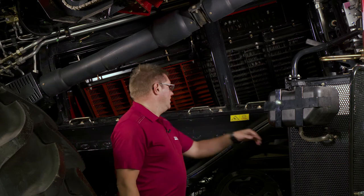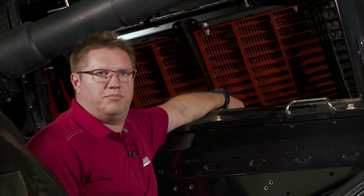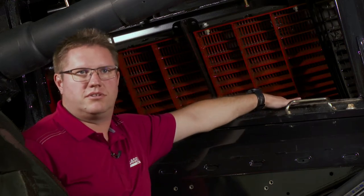Hi there. Let's talk about some different modules and some different settings in the module area on our 250 series combine. The first thing I want to touch base on is concave pinch point, located up in this area. Basically it's the tightest position of the concaves to the rotor.